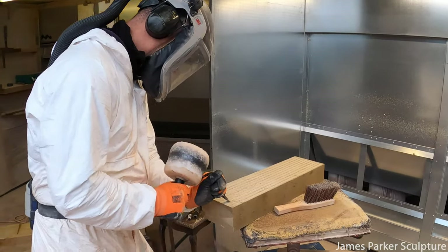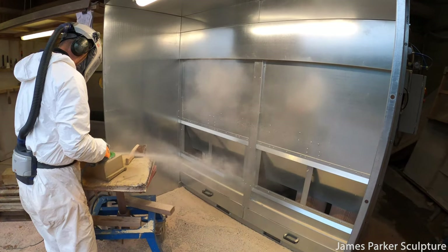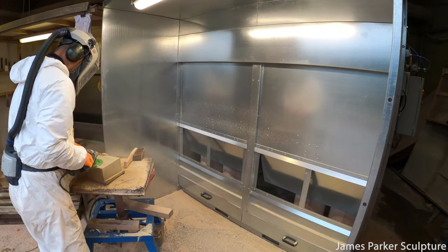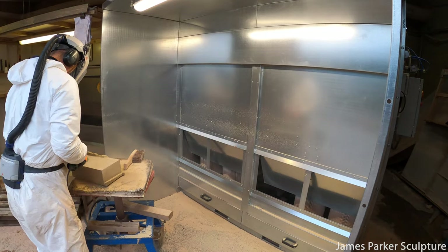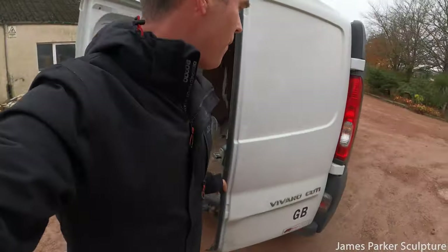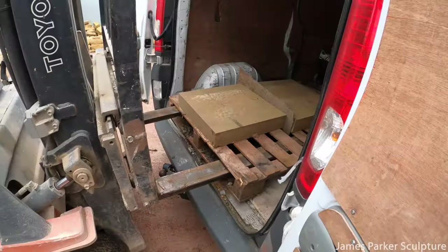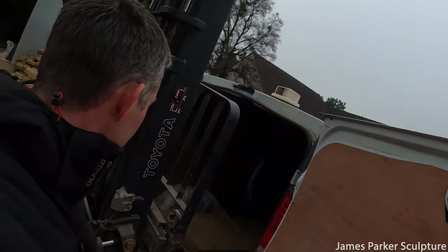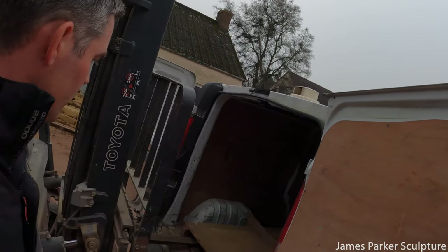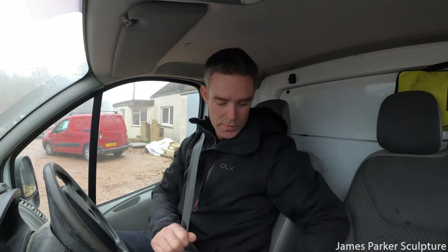After the sawing process is complete, a skilled team of masons can dress the stone to achieve the desired finish. I was just here today to collect these two pieces of stone, so I want to say a huge thanks to WL Watson and Sons for allowing me to record this video. If you enjoyed it, please do me a huge favour and give it a big thumbs up. Until next time, wherever you are in the world, take care and I'll see you again soon.